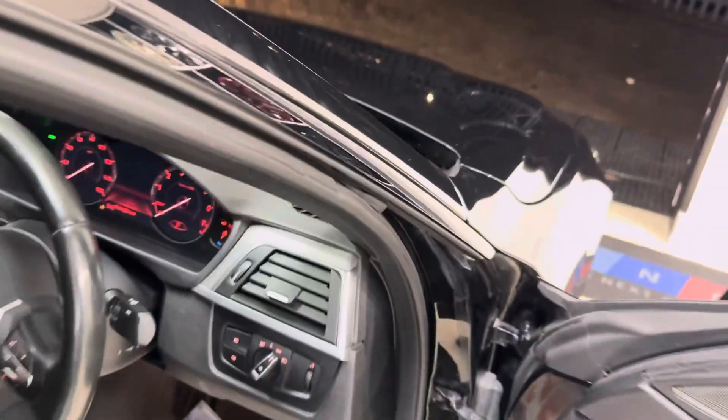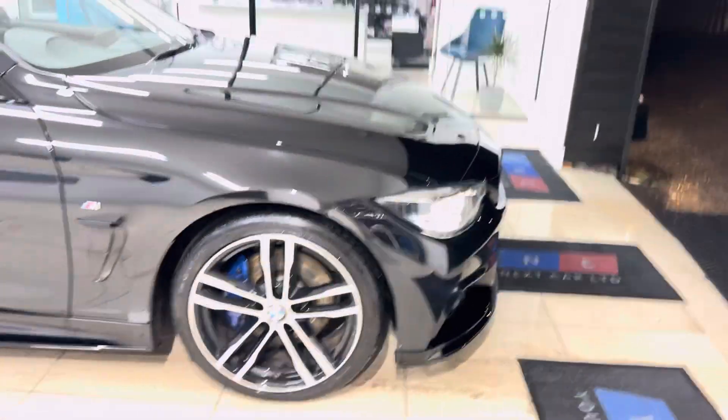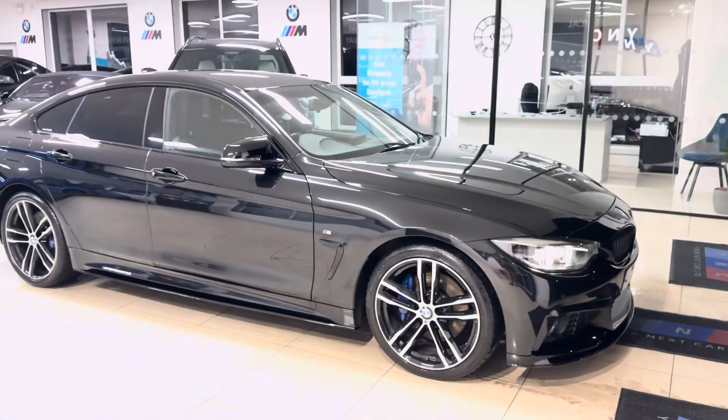So there is a look around this superb example of the 420i M Sport Gran Coupe. For more information, don't forget you can use the links available down below in the description box. Thank you, take care, bye bye.